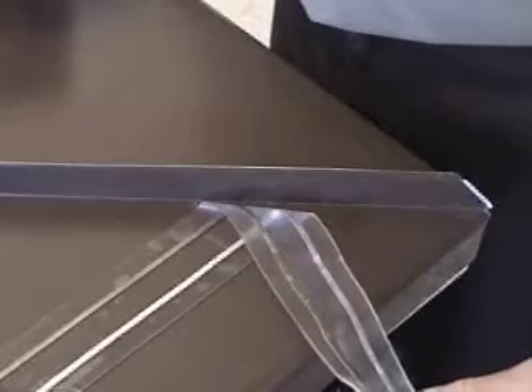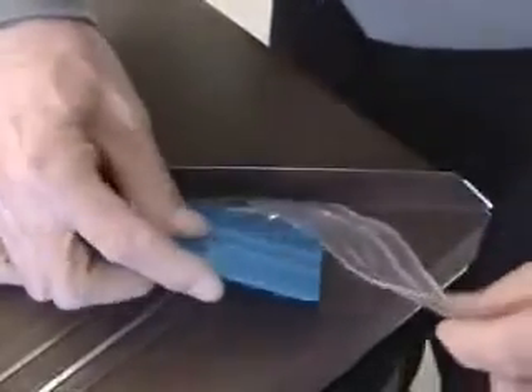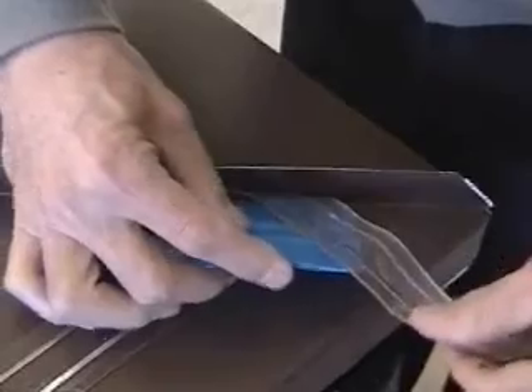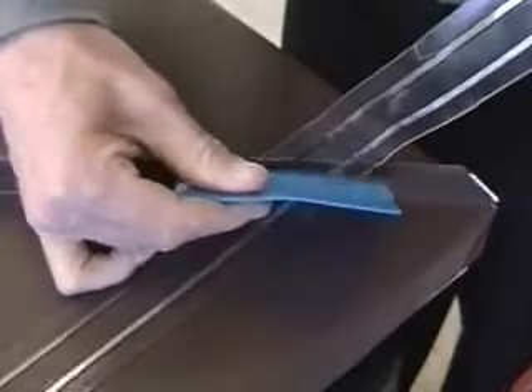This type of standing seam corner produces a high profile result. To begin the corner, use your edging tool to press the tape right into the corner. Next, run the tape up the seam.